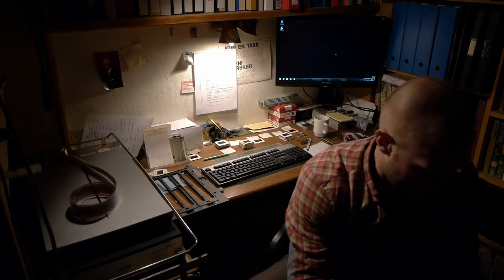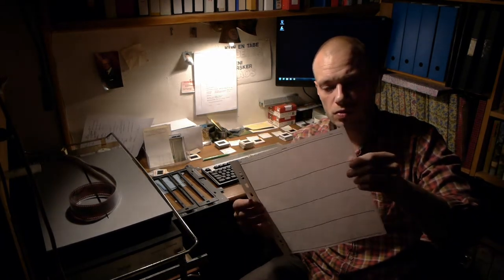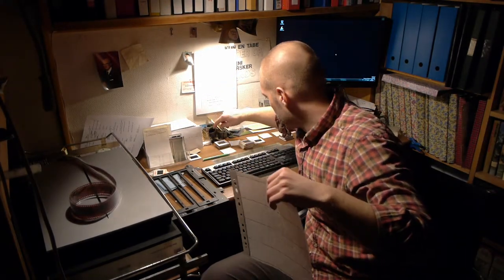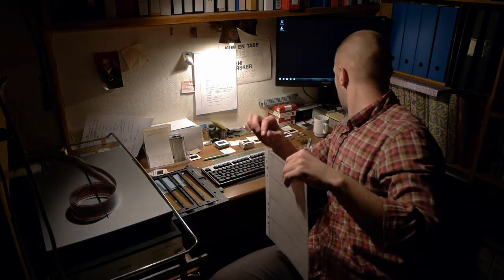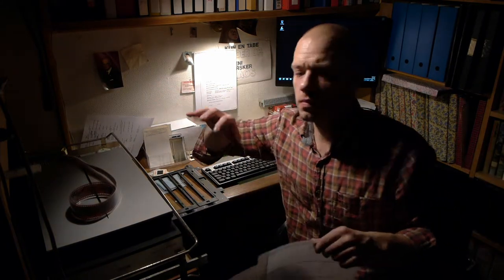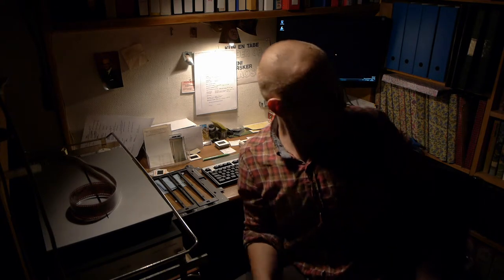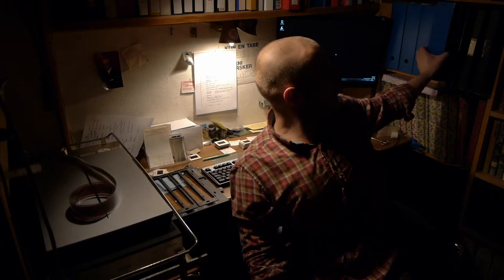I also bought some pockets for my film. Right now I just have a bag full of scanned negatives and that system is not very good. So I'm going to save the pictures that I like into these sheets and put them into a — what's it called? Not a briefcase — it's called a 'mappe' in Danish.